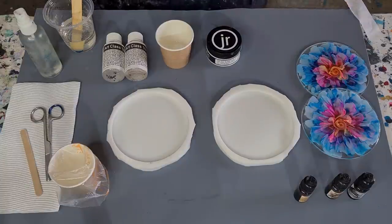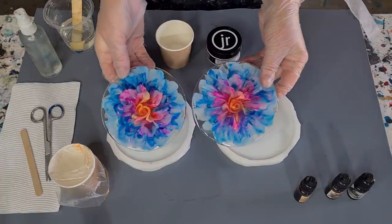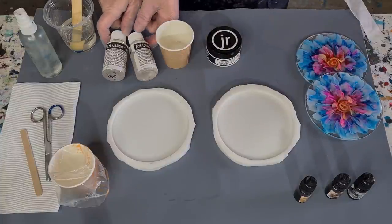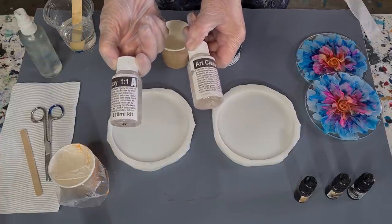G'day guys, welcome back! I really loved that last 3D flower that I did - aren't they beautiful? So I'm going to go again with the same resin, this one here: Art Class one-hour epoxy.